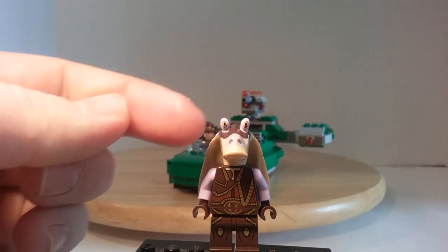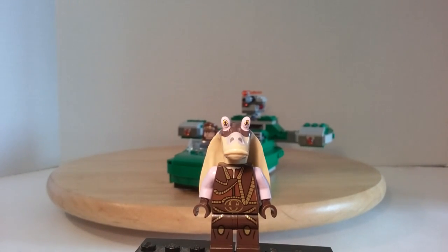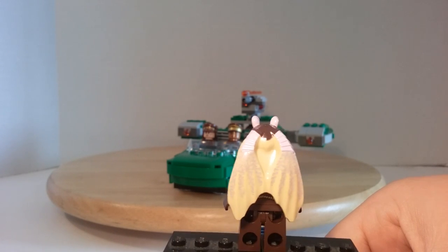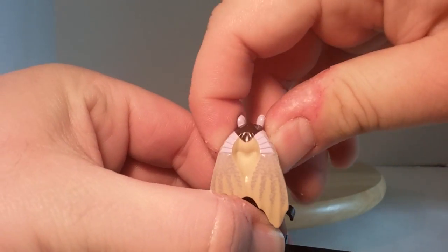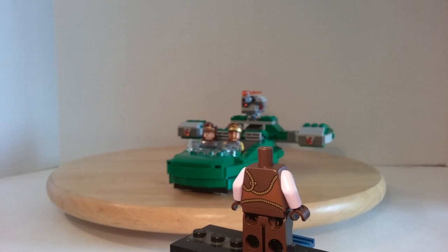He has a little bit of printing for his eyes and his nose and an awesome torso print and front leg printing. Coming around to the back, he has his webbed ears — or whatever body part these are known as — and then an awesome back torso print, but no back printing on the back of the legs at all.